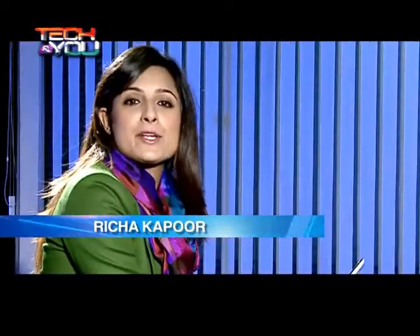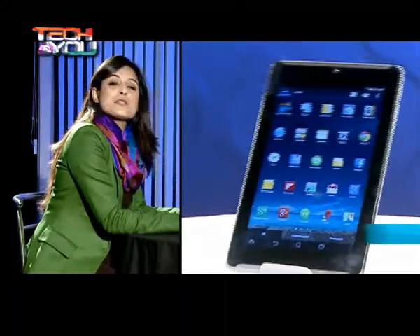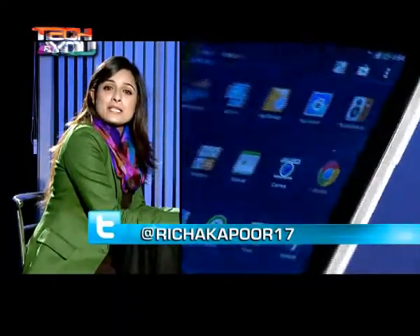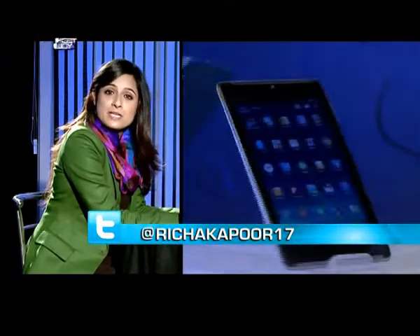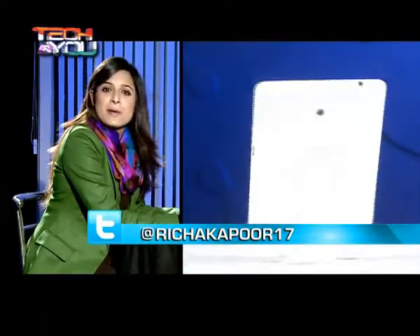We've always got several gadgets for you on this show, but today what I picked on was something special because a lot of you have asked about it. It has been the Asus PhonePad 7. I'm picking this up, which seems like a deja vu to you because it seems so to me as well, because the predecessor and this one seem very similar.